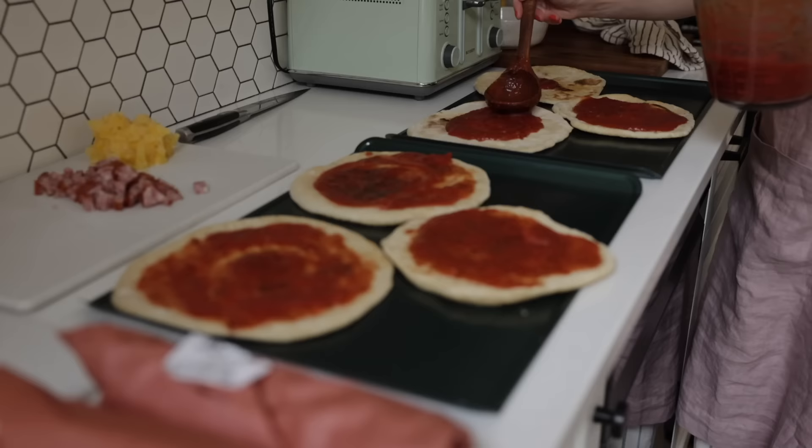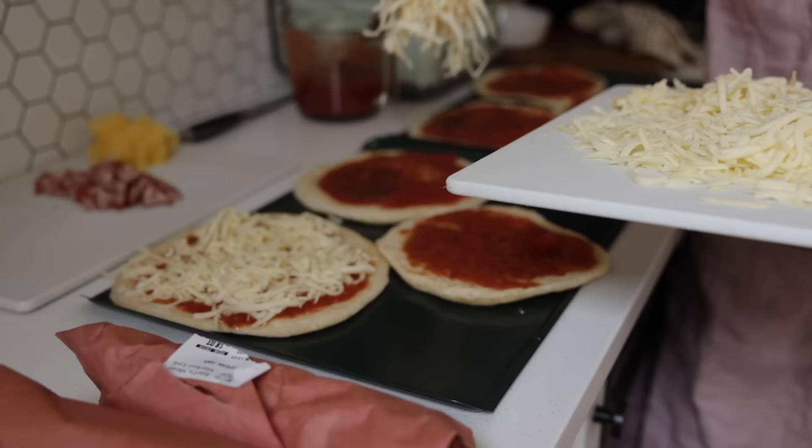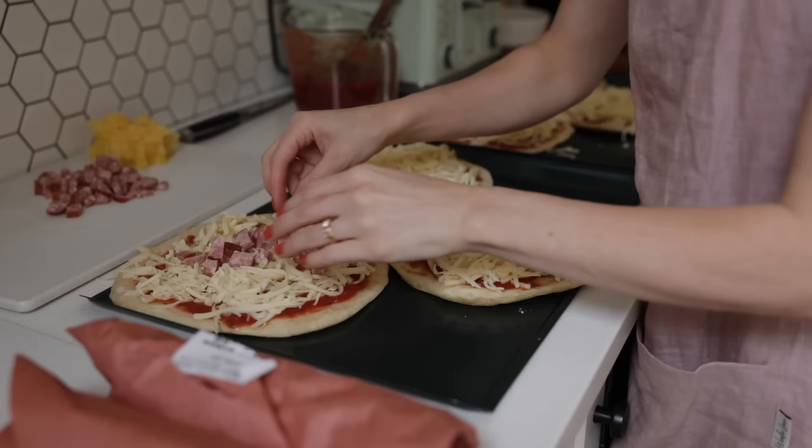I've really gotten into the system of basing all my meals on the items I already have. Sometimes it works really great, and sometimes I need to do a huge Costco shop to stock up on missing areas. But for the most part, when I meal plan, I shop my stash first and then go from there.